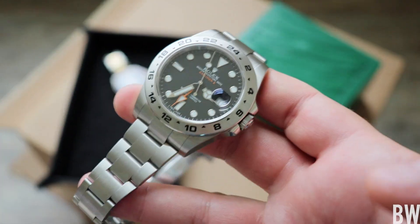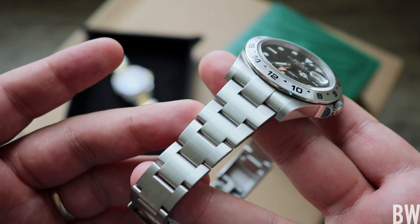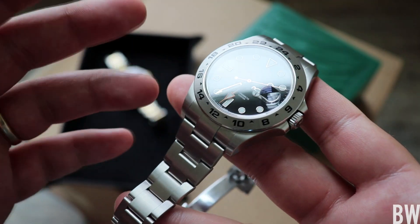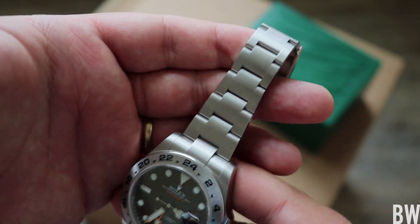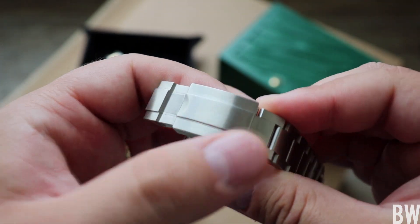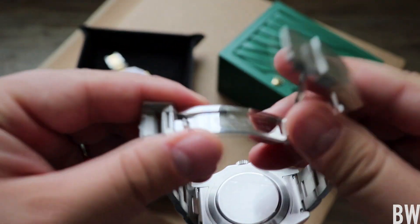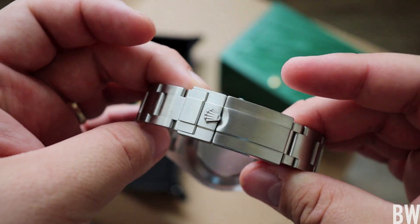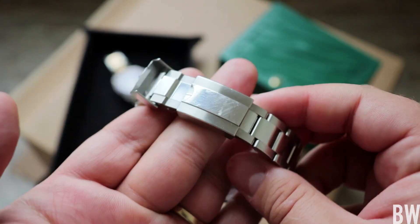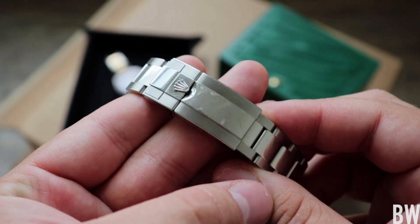Contrasting that with the Explorer II, which is entirely brushed — you're still going to scratch this if you wear it, but the fine brush work does hide those little micro wear marks a little bit better. Over time it's going to hold up a little bit better to heavy or regular use, and that will especially be evident on the clasp. We have the raised center portion and an easy link extension system, but the brushed finish is very nice with your classic oyster lock clasp flip lock. Comparing to the GMT Master II clasp — very similar, in fact exactly the same size with the same easy link — but you really see the wear on the raised polished center section.